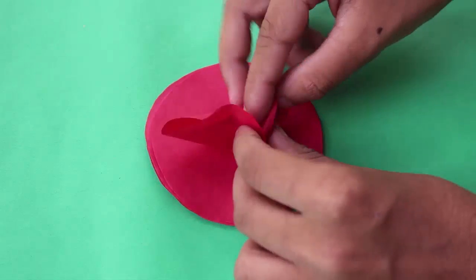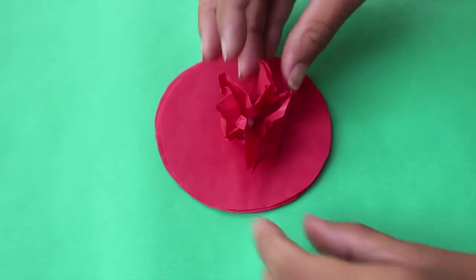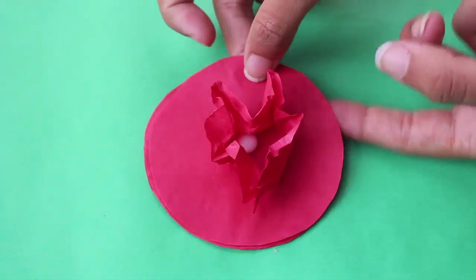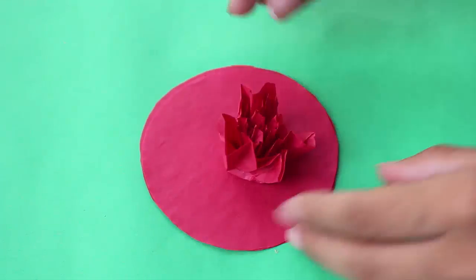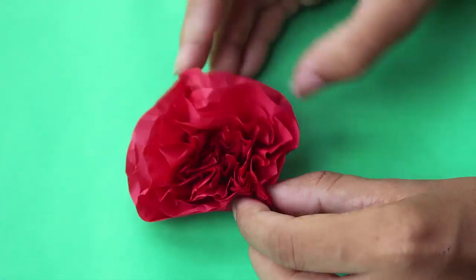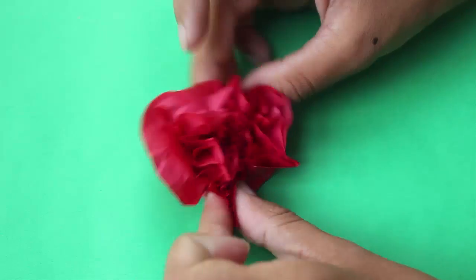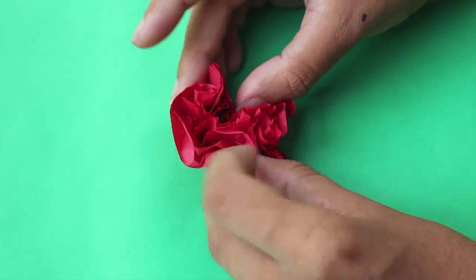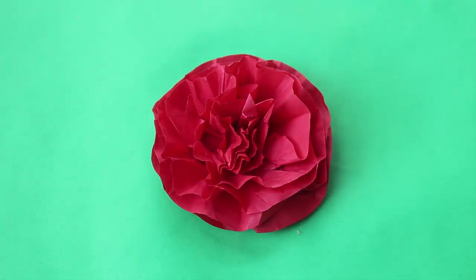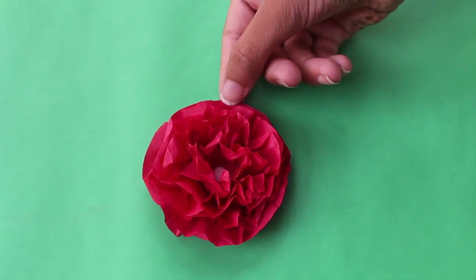You have to start by crushing each layer separately. You can trim them and make petals. This is how your flower will look — you can see a tiny thermocol ball inside it.